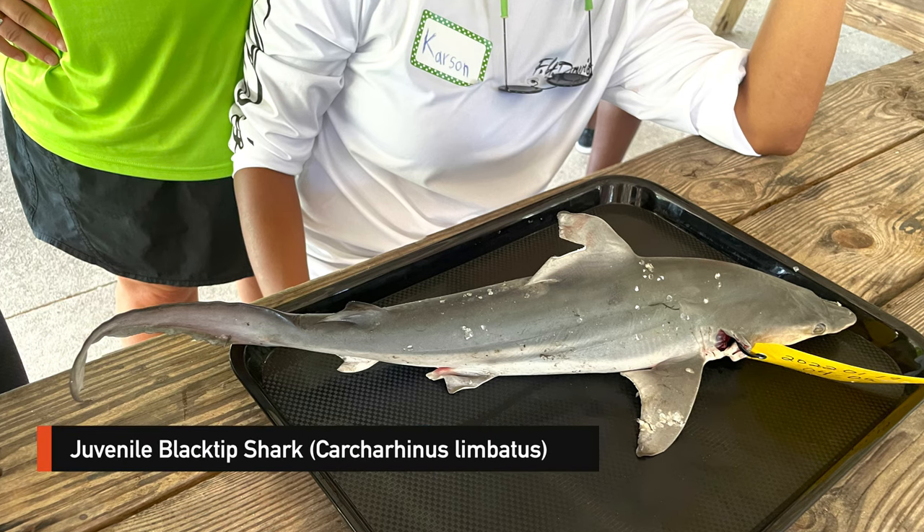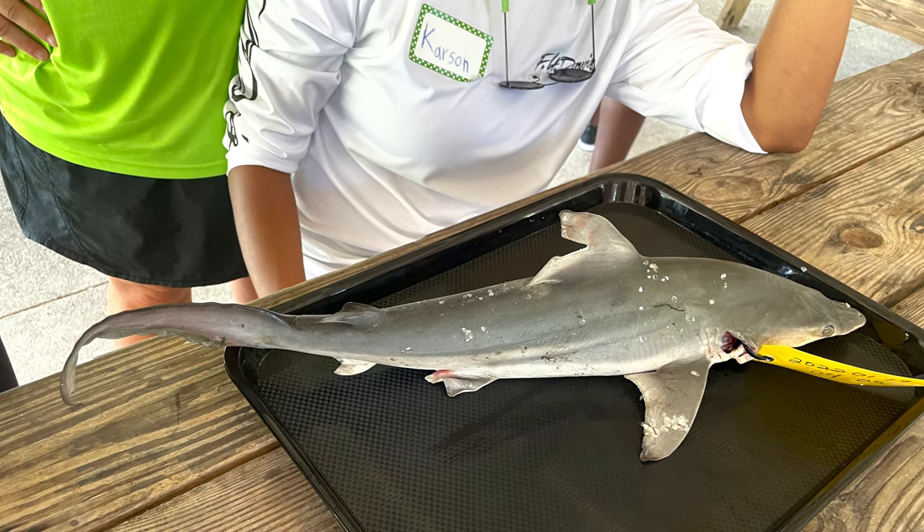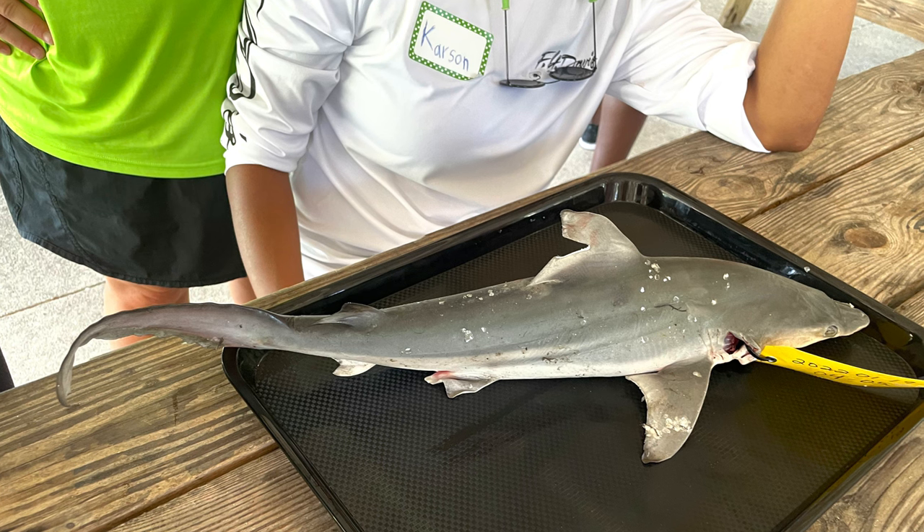In this video we will be taking the jaws from two blacktip sharks, one male and one female, ranging in size from two to two and a half feet. Here's the male, who's a young of the year, meaning that he was less than a year old.